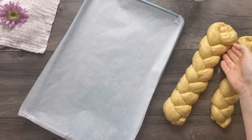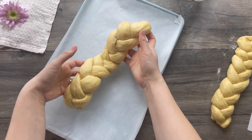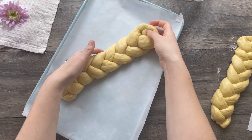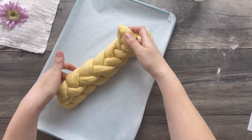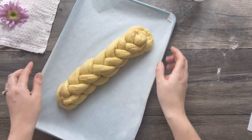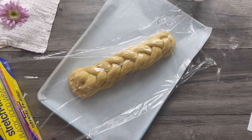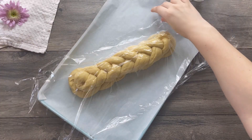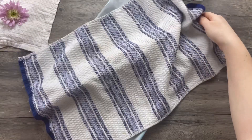Carefully transfer the largest braid onto a baking sheet lined with parchment paper. Place the braided dough diagonally, then very carefully place the smallest braid on top of it, exactly in the middle. Cover loosely with plastic wrap and a kitchen towel and let it rise until puffy, for about 30 to 45 minutes.